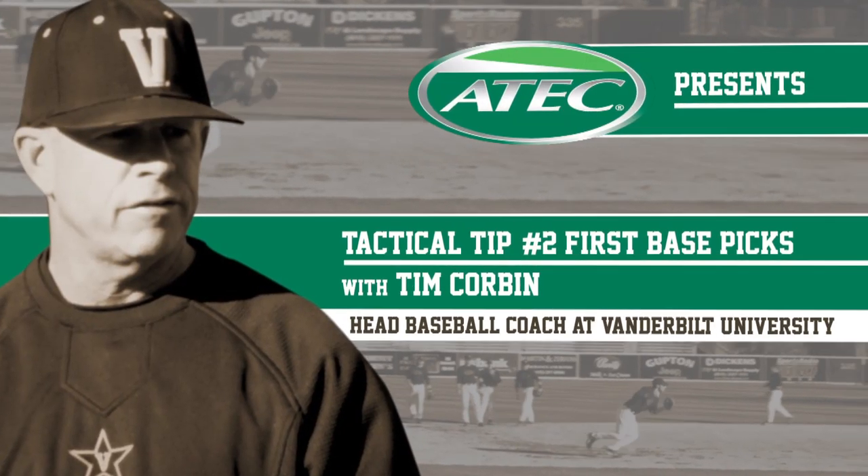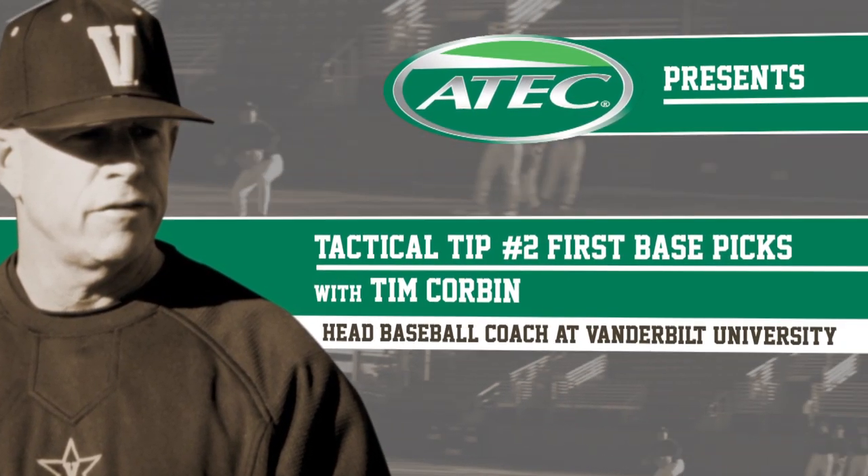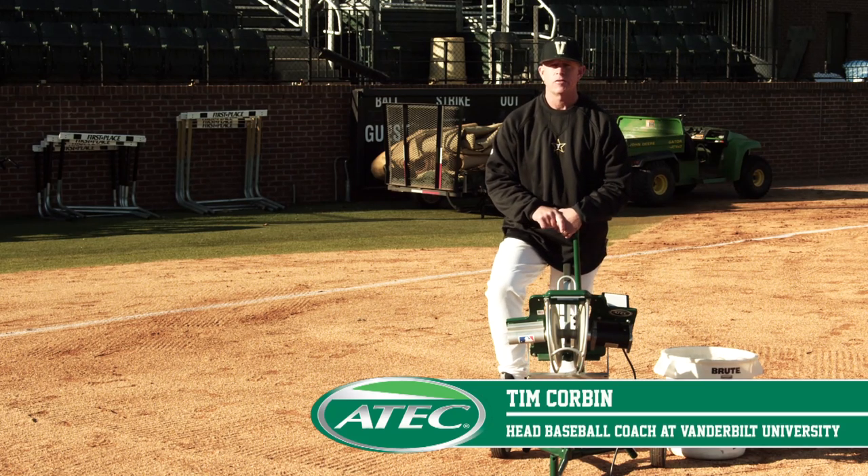Here we go, catch it, drive them back, tag, then throw. This is Tim Corbin, head baseball coach at Vanderbilt University.